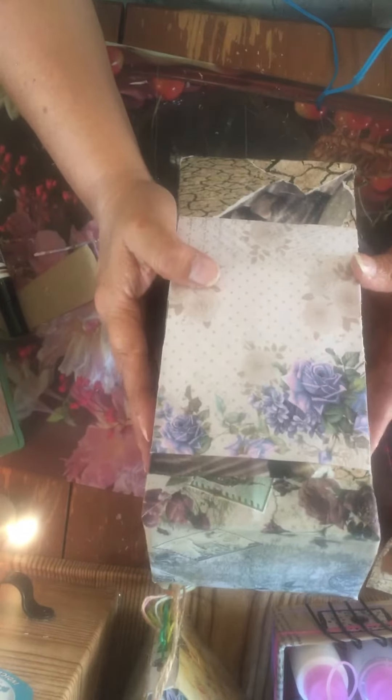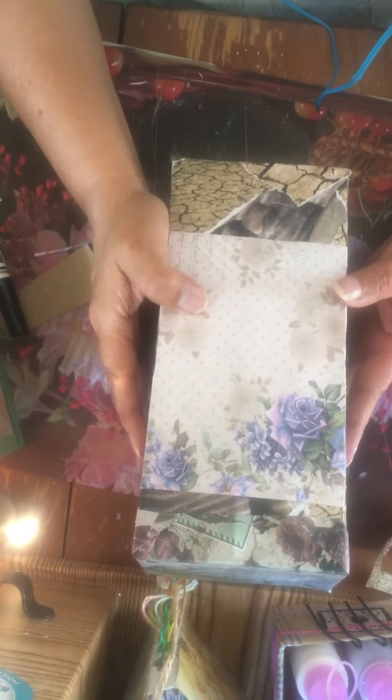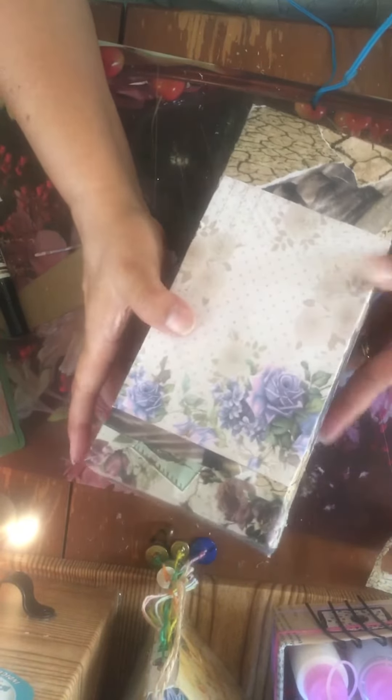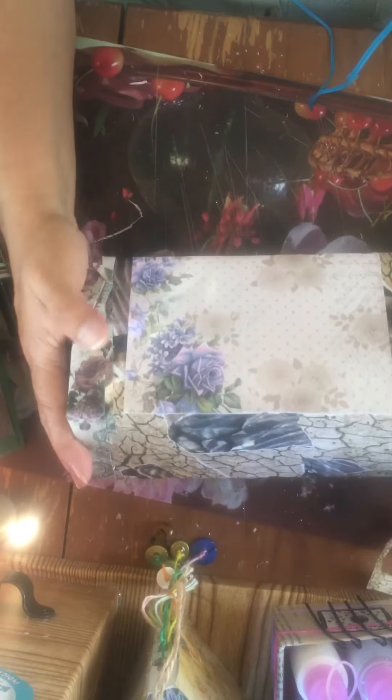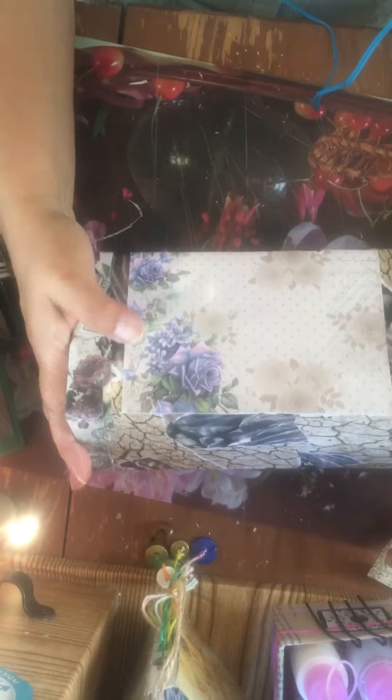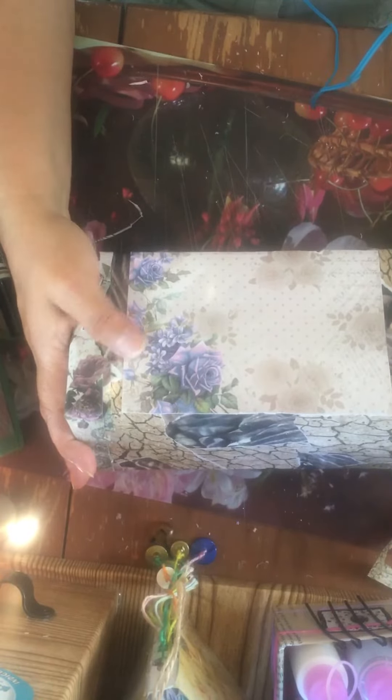I only have one rule about my crafting: all projects have to be finished. I can't have partially finished projects. I don't count my press journals as partially finished because I just never know when I'm going to need a journal. I keep thinking I'm going to stop making them, but I don't, so all of them have to be done.